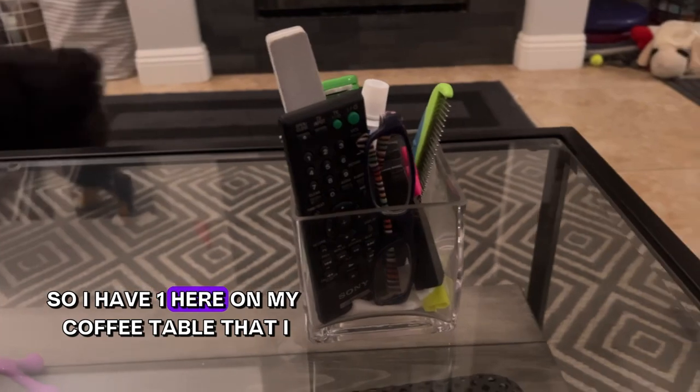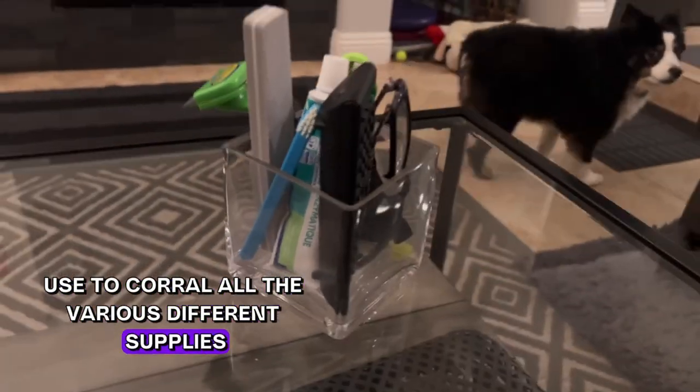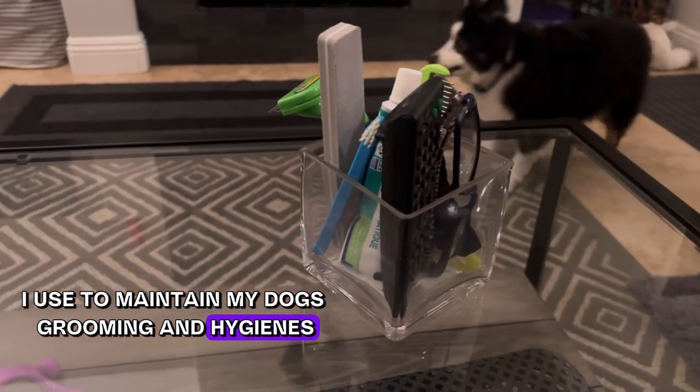I have one here on my coffee table that I use to corral all the various supplies I use to maintain my dog's grooming and hygiene.